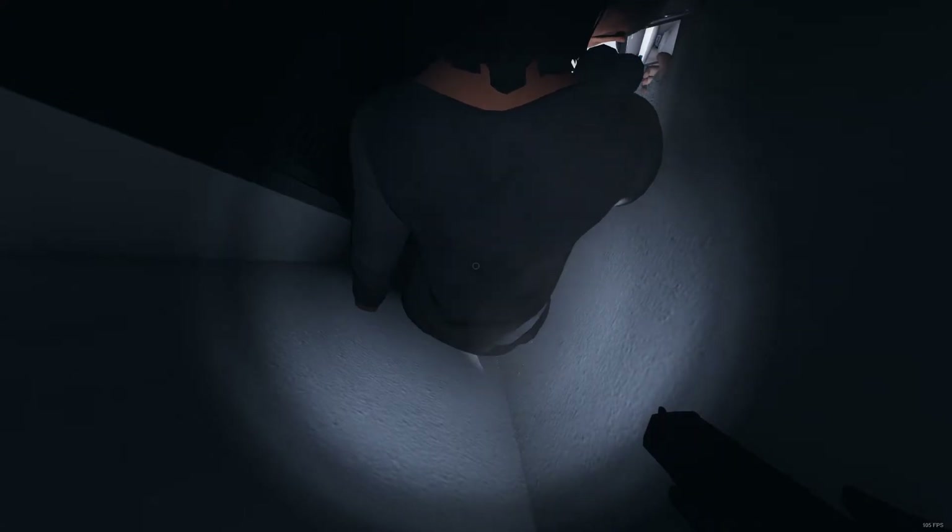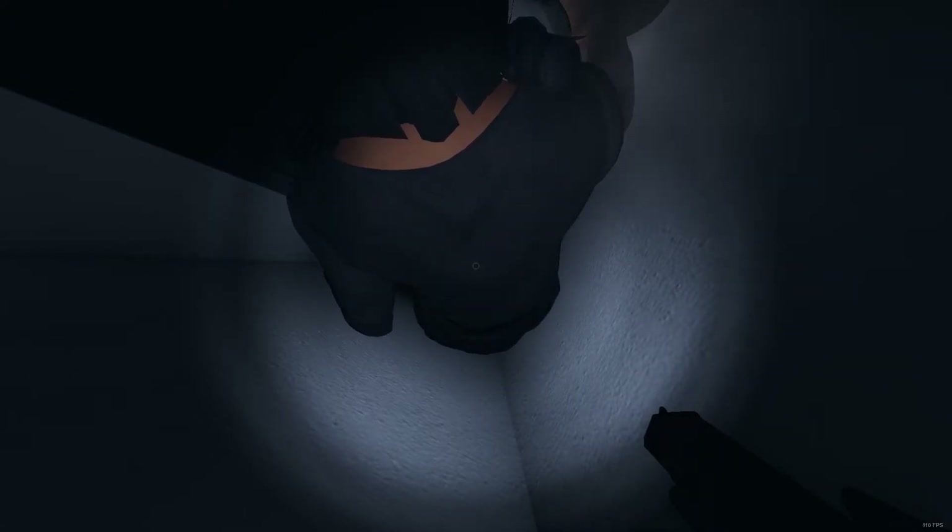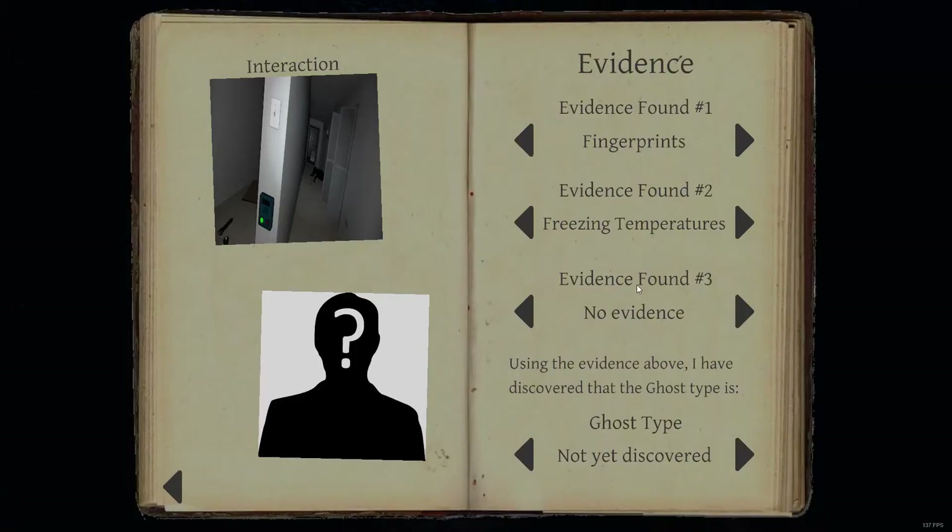I got killed! Really? Really? Fucking really? Fucking hell.